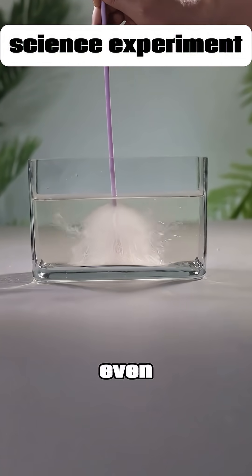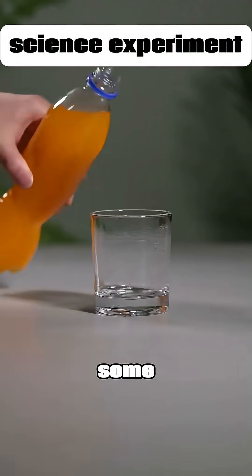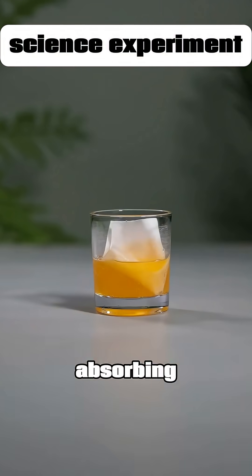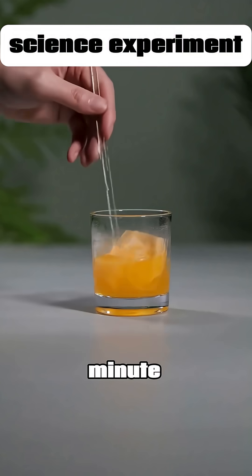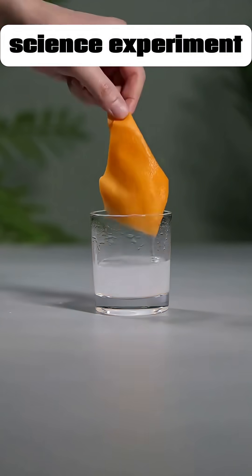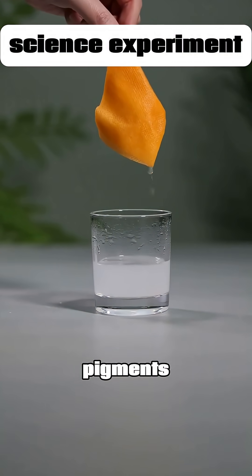Kids who love science from a young age even play with water differently. Pour some colored drink your child likes into a cup, then drop in a white color-absorbing sheet. Stir it for about a minute, and you'll notice all the color from the drink is absorbed by the sheet. This is the physical absorption of pigments.